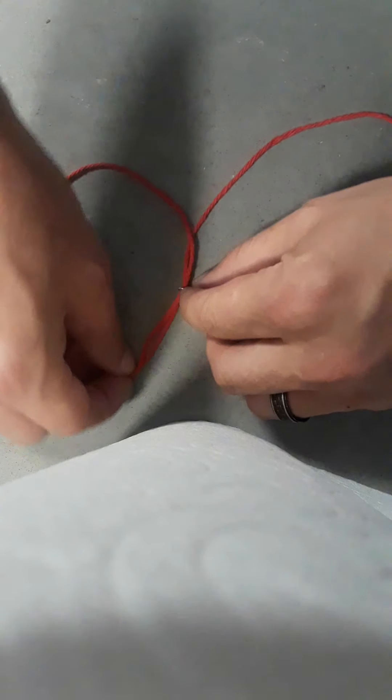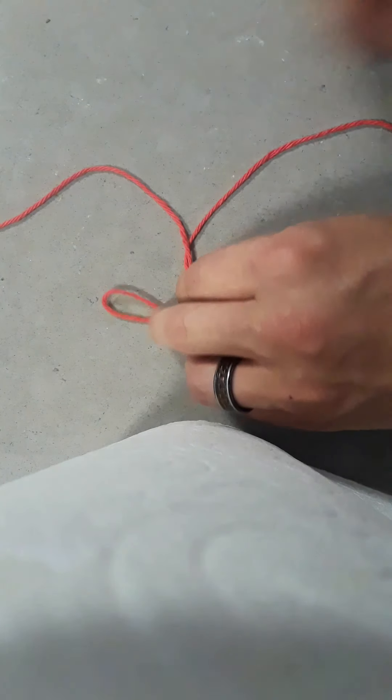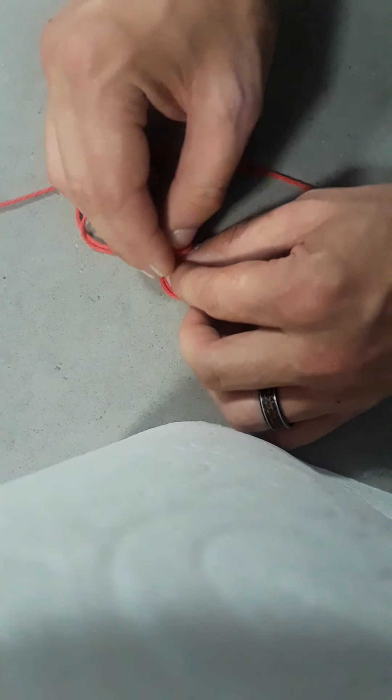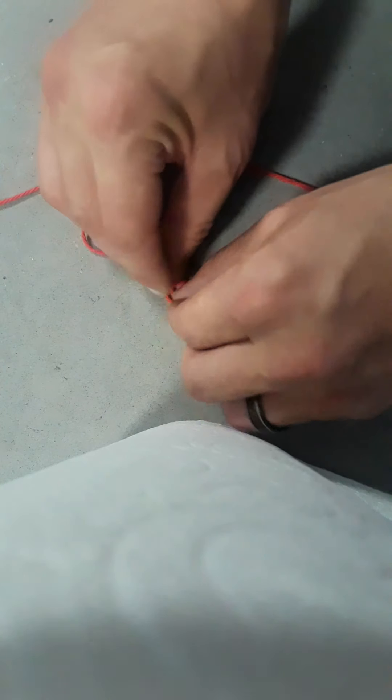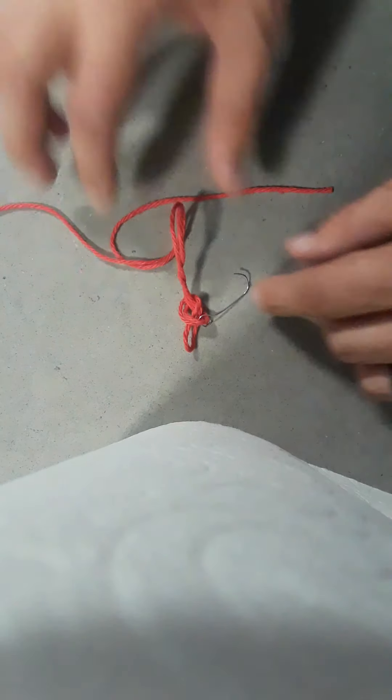Step two, all you're gonna do is you're gonna take that folded piece right there and you're going to go ahead and tie a little knot just like that. Okay, that's step two.